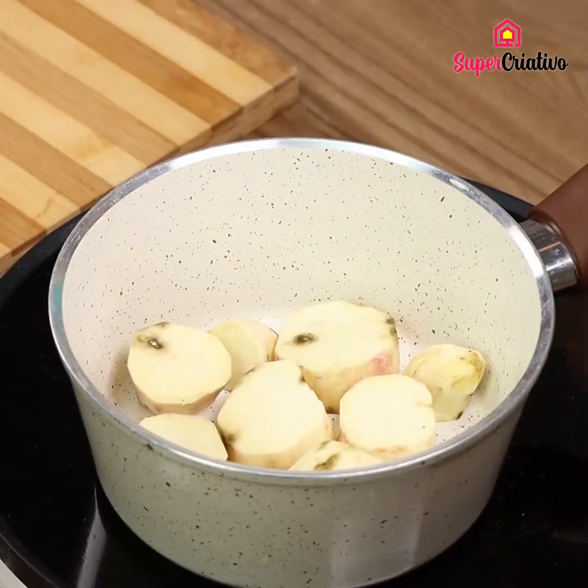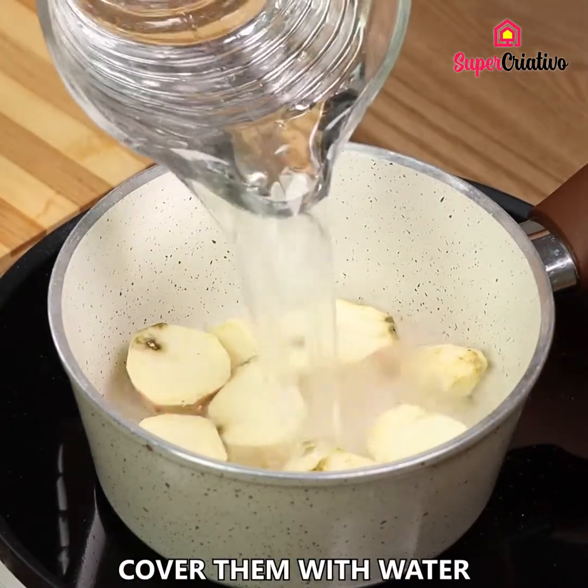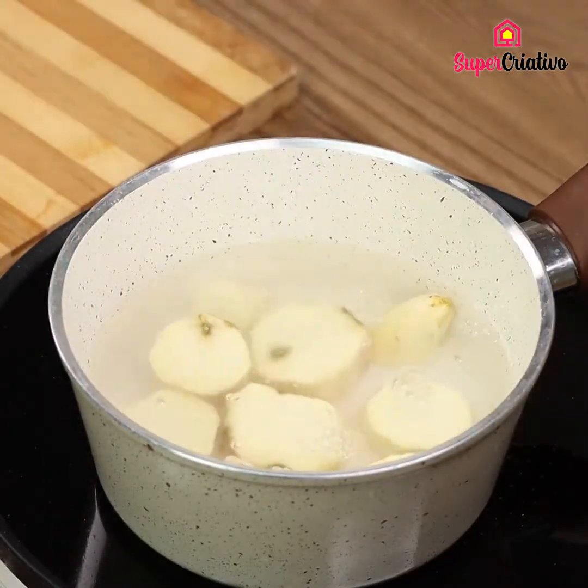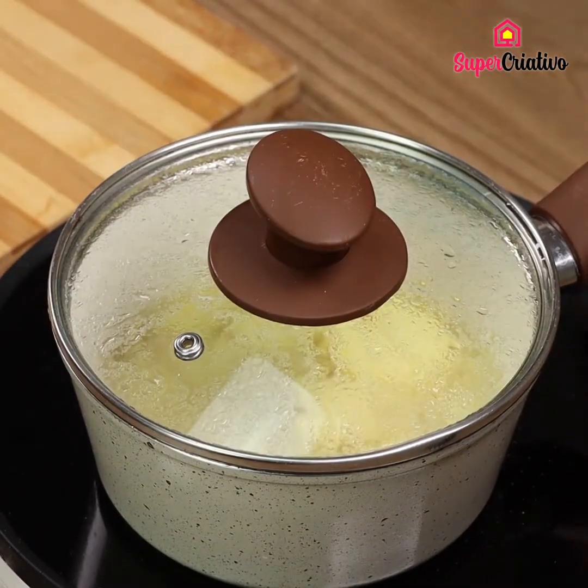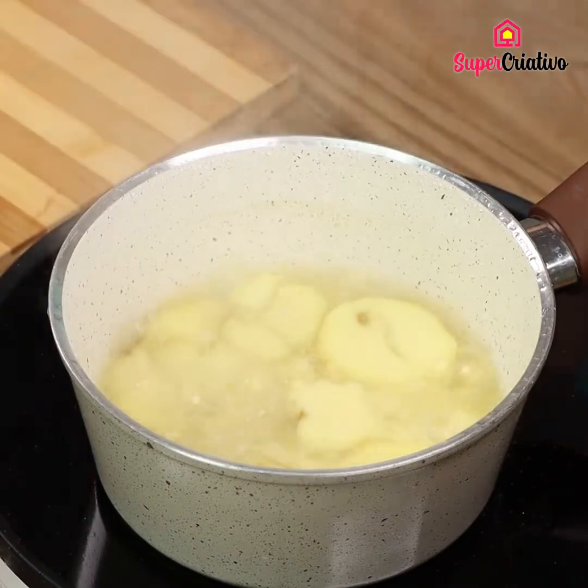Now transfer the slices into a pot. Cover them with water. Cover the pot with a lid and leave the potatoes on high heat until they are very soft.